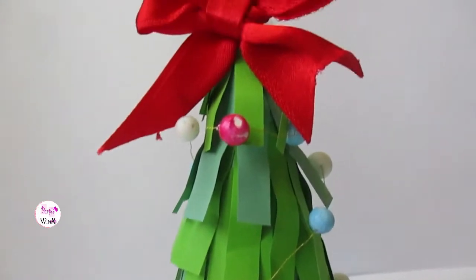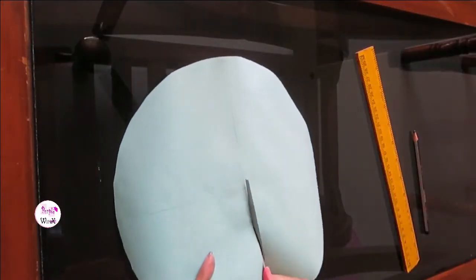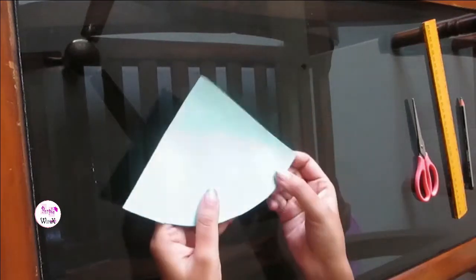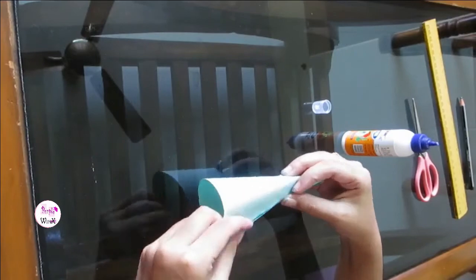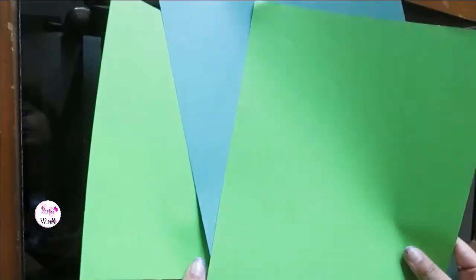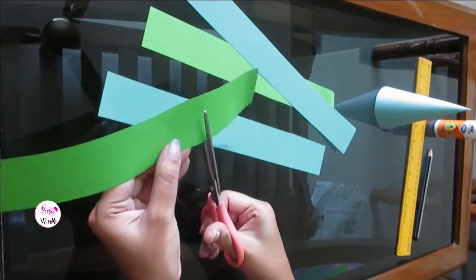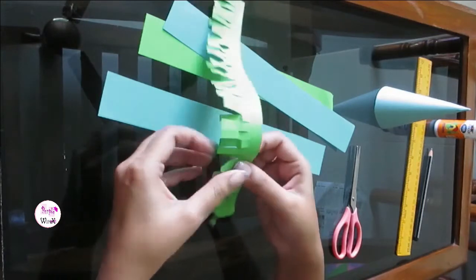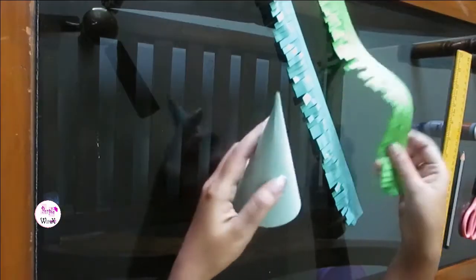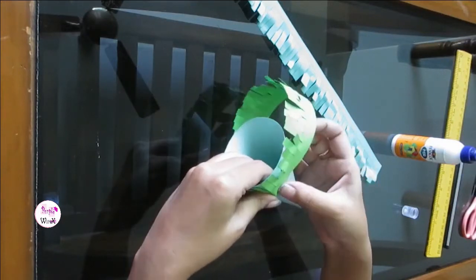Now comes the tabletop Christmas tree. Let's make the base for the Christmas tree first. I took two shades of colored strips, cut the edges and fold the fringes. Using some glue, stick them on the tree in place.